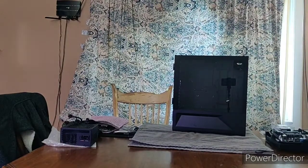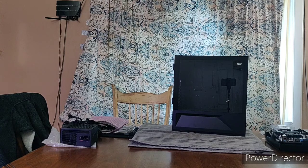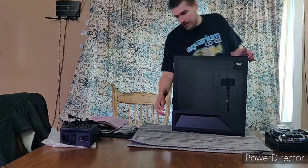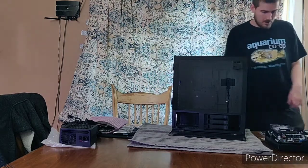I installed the I/O shield on the back, which is pretty easy. You just figure out which way your motherboard is going to go in there, and just make sure you put the I/O shield in the right way the first time so you don't have to take it back out — which I did have to look into to figure that out. So now the next thing I'm going to do is go ahead and take the doors off this case.